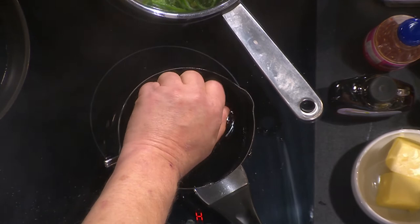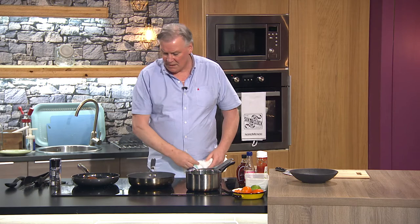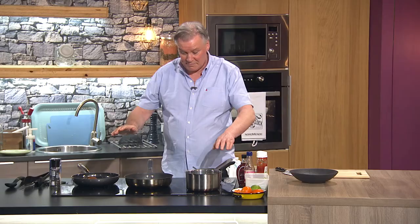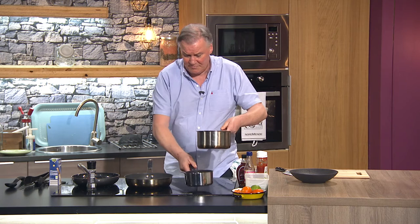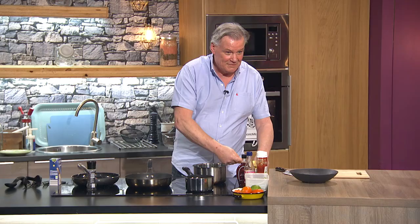The pan is doing the work — I'm not doing anything. You're talking about four or five minutes skin side down. Look at all the fat that's come out — and that pan was completely dry to start with. That's the thing about duck: it can be quite fatty, but this method gets it all out. Then Derry takes it off and back into the pan. Those were the leeks going in.